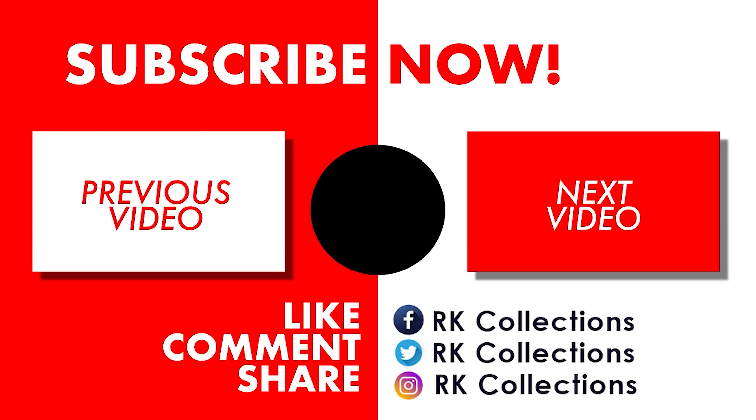If you have any doubts, we will clear the details. Please share with your friends and relatives. In the next episode, we will keep watching. Thank you so much. Please share this video. If you have any comments, don't miss us. Thank you so much.